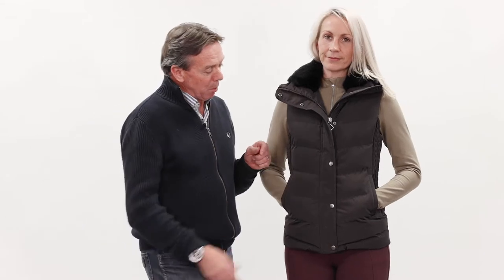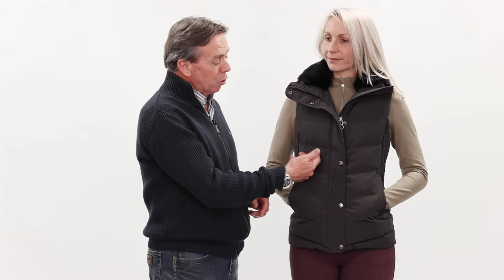So now we have the gilet from the new Winter Loire collection. Same very nice, smooth, durable material that's very snag-proof, so ideal again around the stable, yard and the horses.